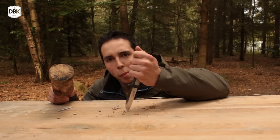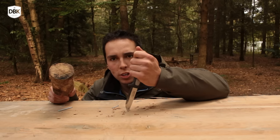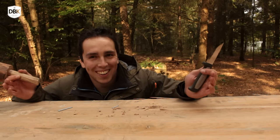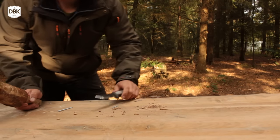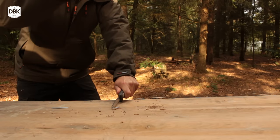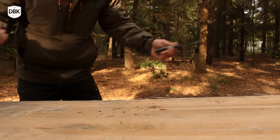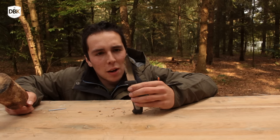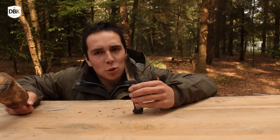Oh no, the nail bent. What should we do now? I couldn't pull it out, so I have to cut it through. I do have a nasty edge problem right now.